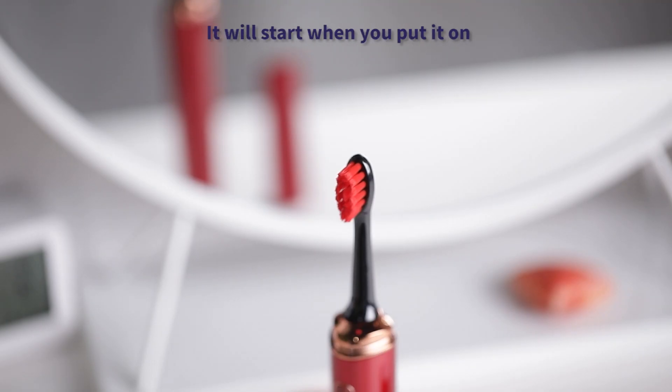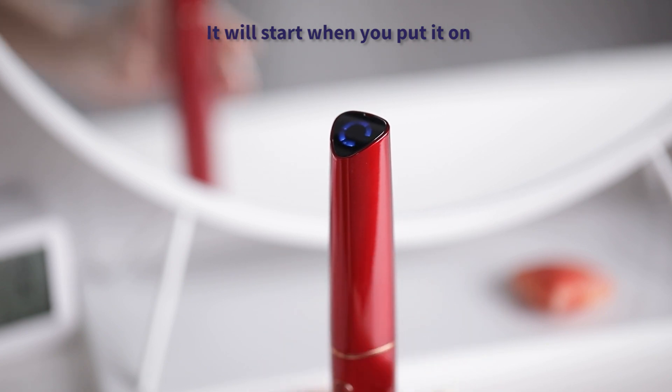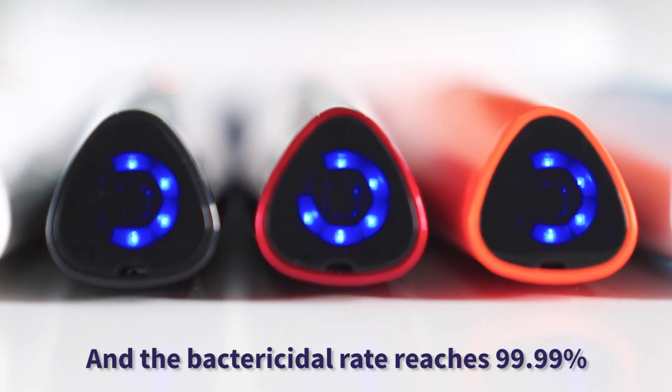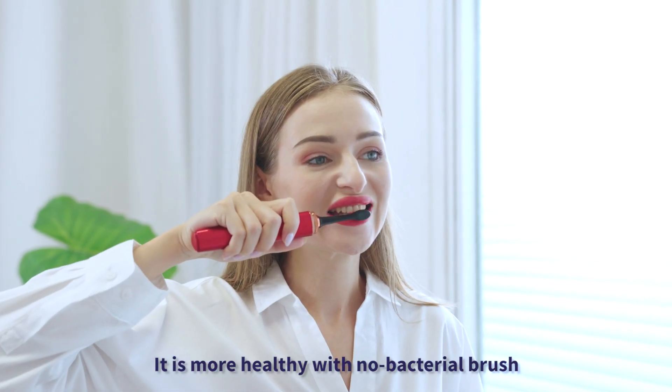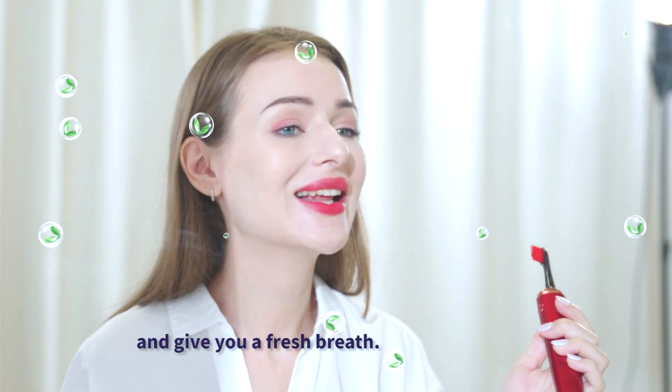It will start when you put it on. The bactericide rate reaches 99.99%. It is more healthy with a no-bacteria brush, and gives you a fresh breath.